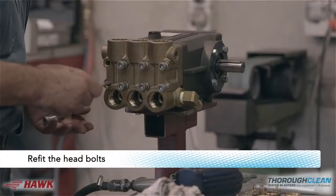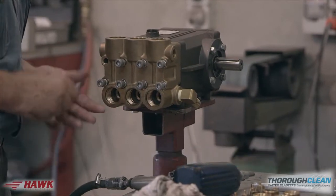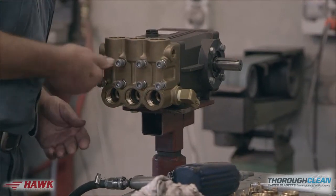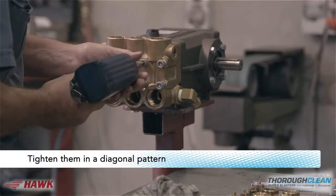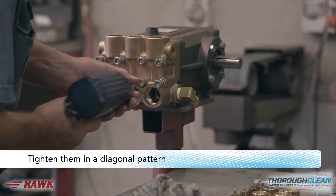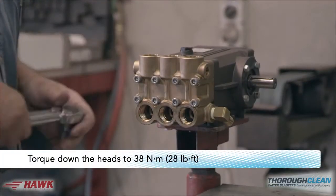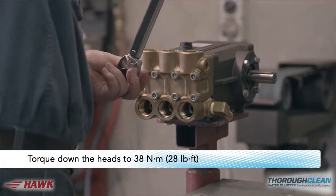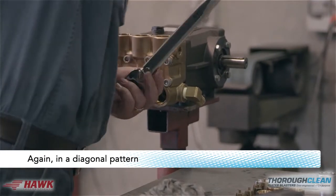Refit the head bolts and tighten them in a diagonal pattern. Torque down the heads to 38 newton metres or 28 foot-pounds, again in a diagonal pattern.